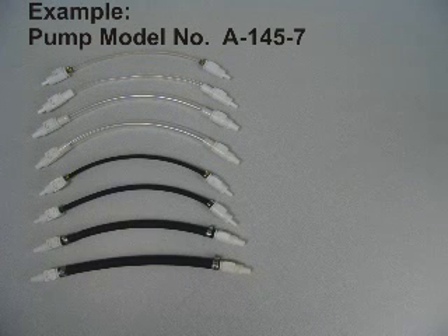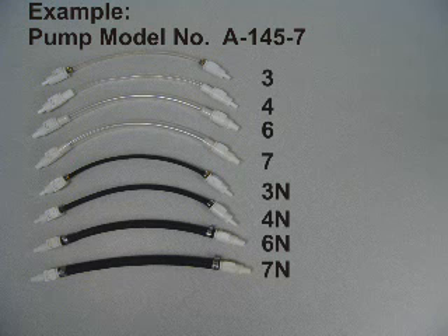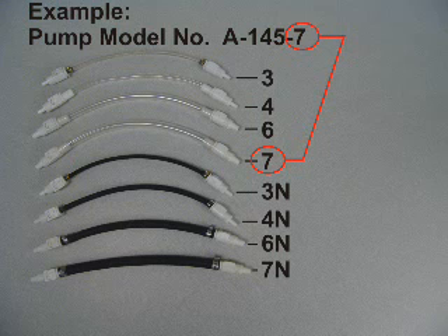The new replacement pump tube should match the original pump tube that was shipped with the unit. However, other tube sizes can be used to increase or decrease the pump's maximum output.